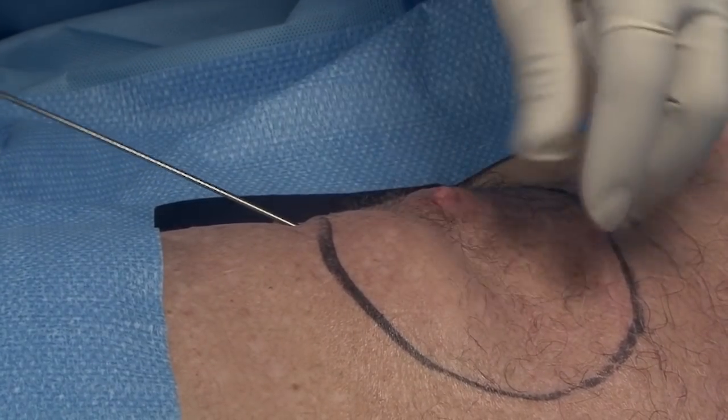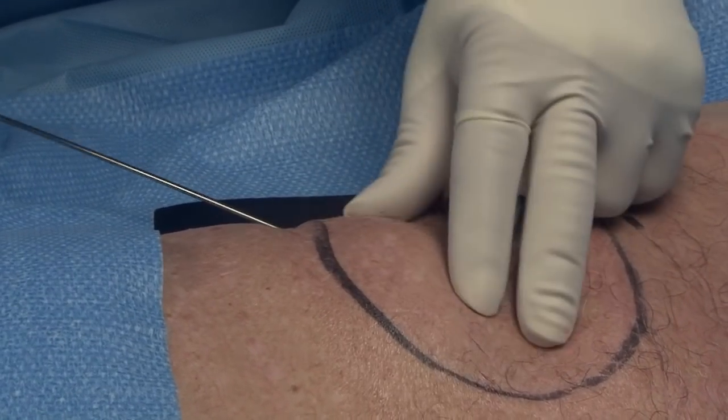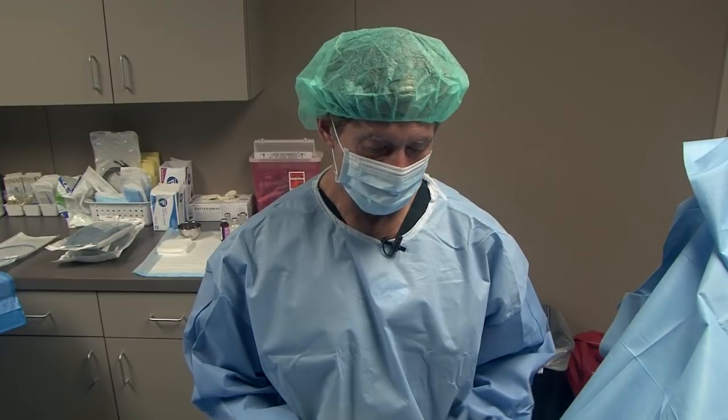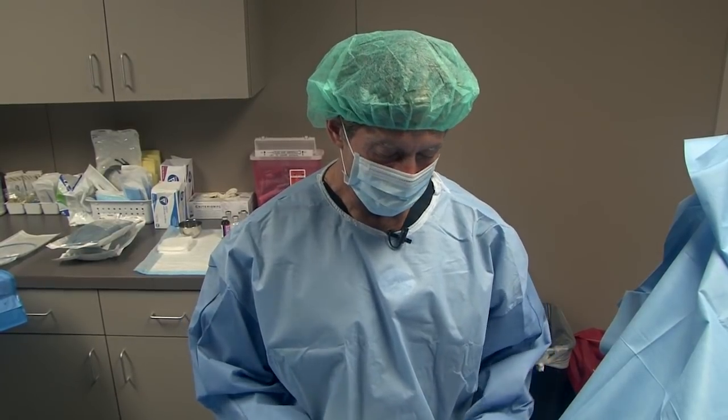As you can see, as it goes under the skin, it just swells up a little bit and that's normal. Now we have all the numbing fluid placed. We've waited just a little while for that to take effect. Now we're ready to move on to the next step, which is the smart lipo laser portion of the procedure.